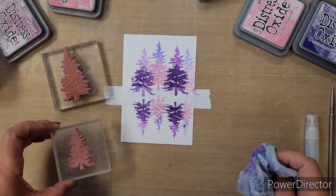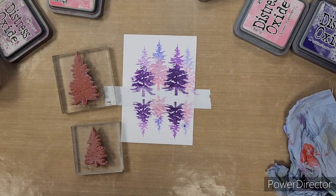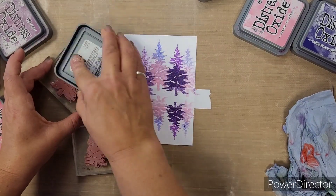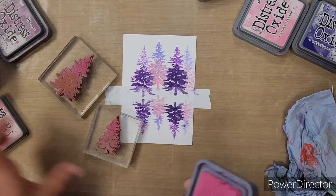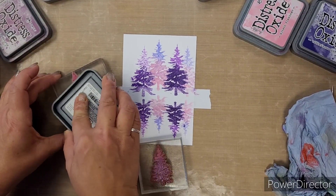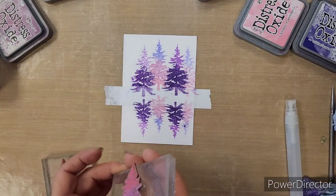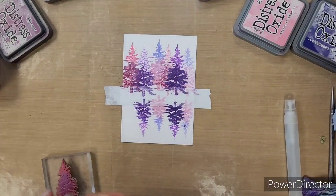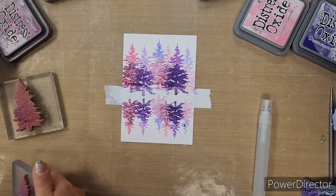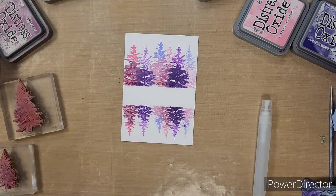We've used six different Distress Oxides on this card. Now we're going to go with the final pairing. Then we can remove the masking tape and you can see the reflection effect.